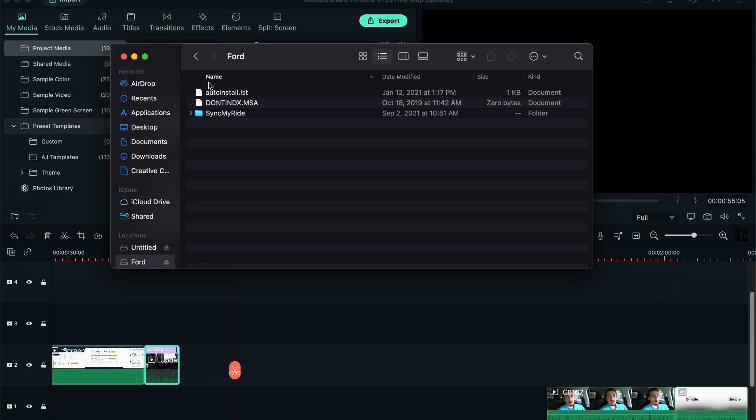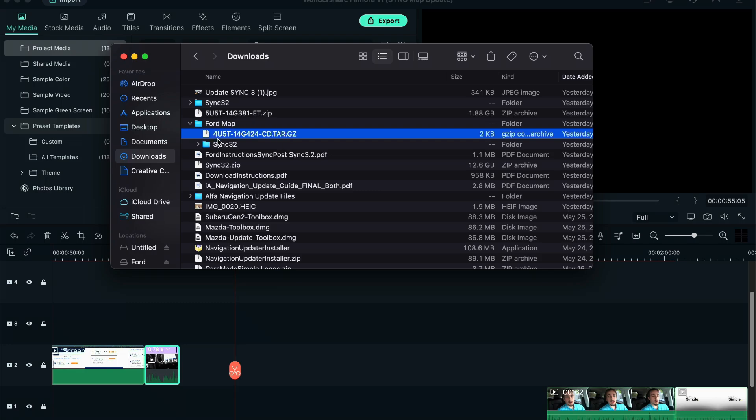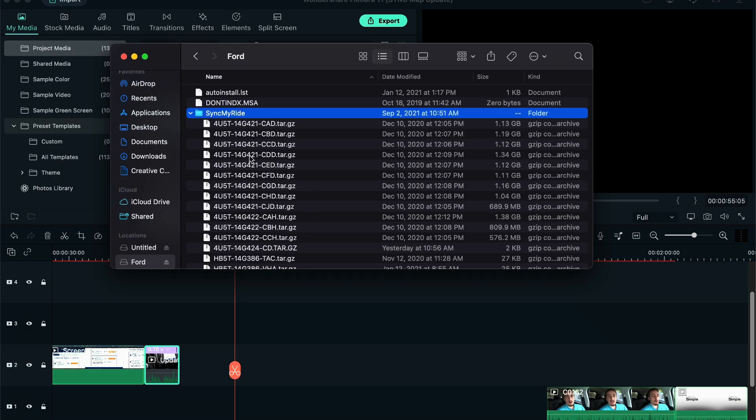Click download for both the map file and license file. These updates are fairly large so it may take a while depending on your internet connection and speeds. Find the file from your downloads folder and copy the three files it contains onto your USB drive. Then find the license file in your downloads and copy it into the SYNC My Ride folder.